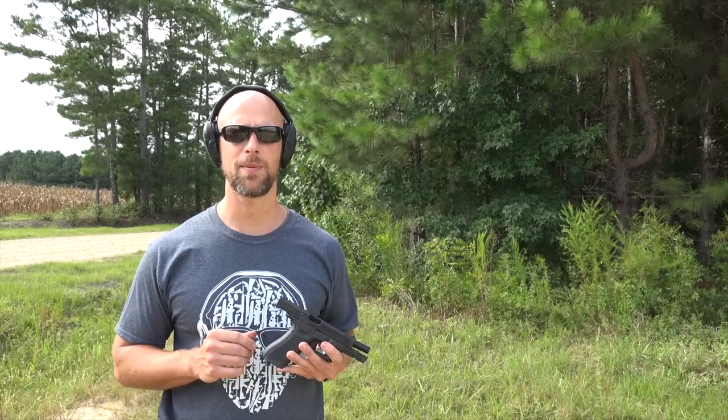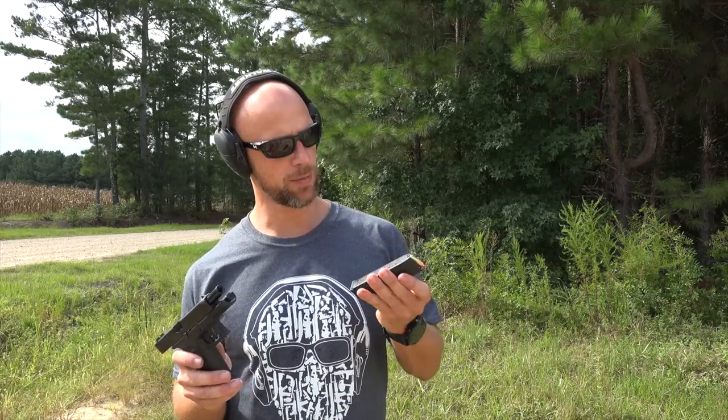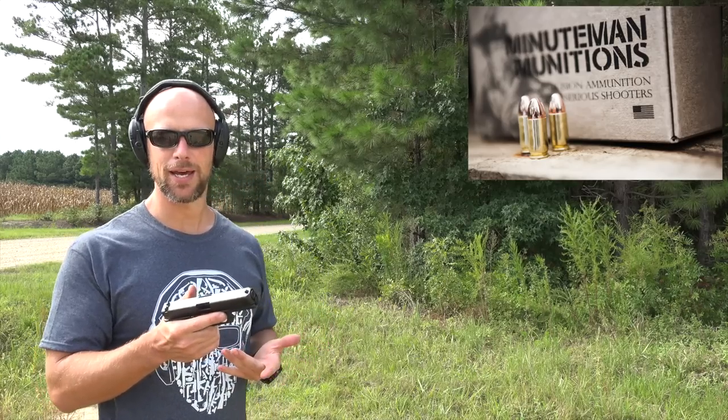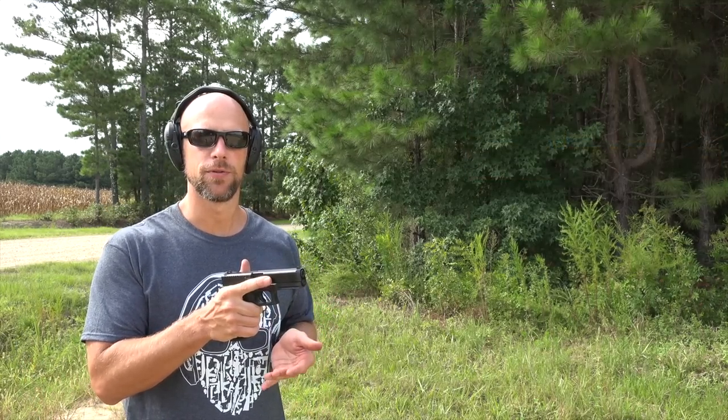As promised, we'll check out the ejection pattern with a few different loads. First and foremost we have some 115 grain total metal jacket bullets from Minuteman Munitions — it's primarily what we've been shooting through the pistol today. We'll see how that does in terms of ejection, and then we'll put a couple of defensive loads through there as well.